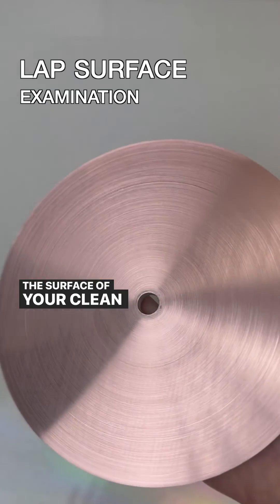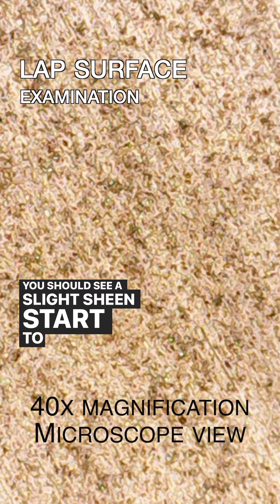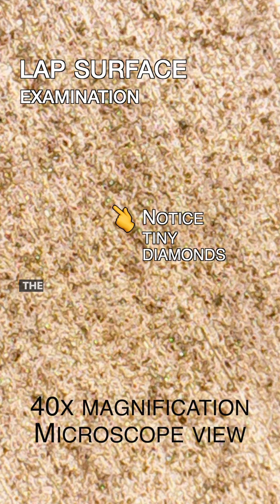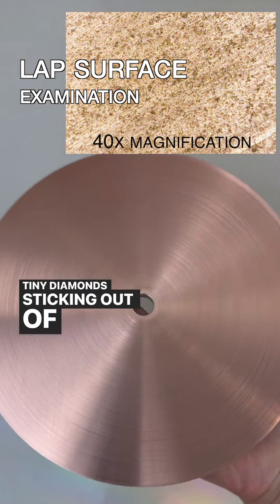The surface of your clean charged lap should look slightly different from a virgin copper lap — you should see a slight sheen start to develop. This is the result of tiny diamonds that we've embedded into the copper. If you use a microscope to look at your lap, you will see tiny diamonds sticking out of the surface.